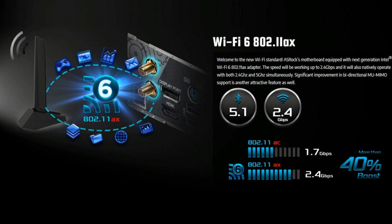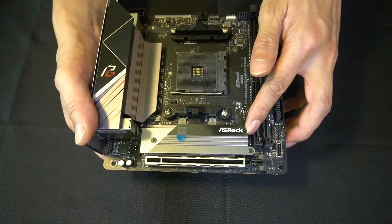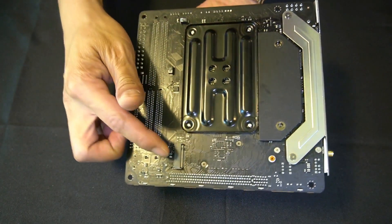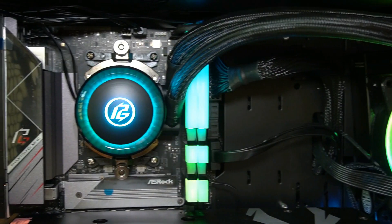It also comes with one PCIe 4 x16 slot as well as two M.2 connectors — one is the Hyper M.2 which supports PCIe 4, and the other is your standard M.2 connector. As usual, it comes with all of ASRock's unique features including Nahimic 7.1 HD audio, USB 3.2 both Type-A and Type-C, and ASRock's Polychrome RGB. It'll be interesting to see how this motherboard performs against other B550 boards and its bigger brother the X570.